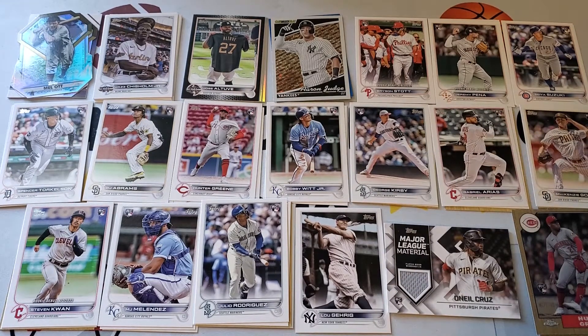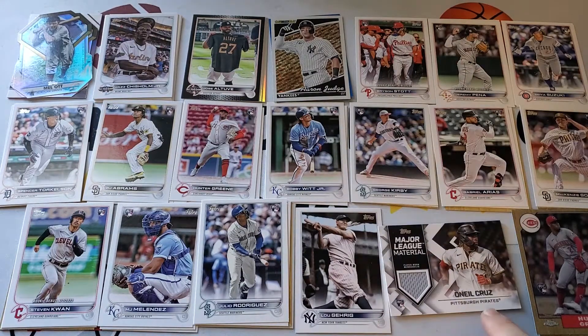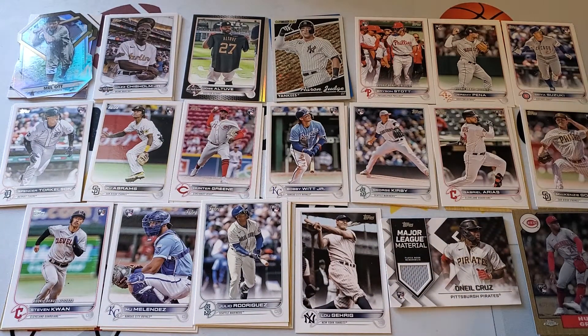What was your favorite card from this box, Henry? Probably the O'Neal Cruz relic. Or the Lou Gehrig. I like the Lou Gehrig short print — not too often do we get one like that. We got a Nolan Ryan a few years ago. So that's what we got. We appreciate everyone who watched, and thanks for sticking around. If you could give us a like or thumbs up, that'd be great. If you're not subscribed, we'd love it if you would. We'll be back again with another video. Bye!